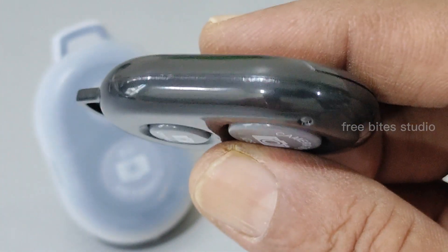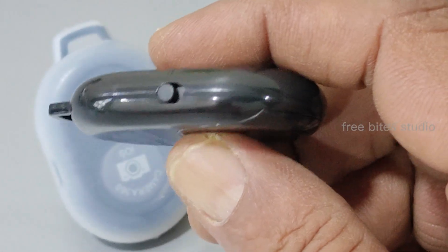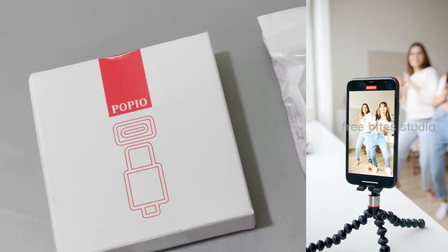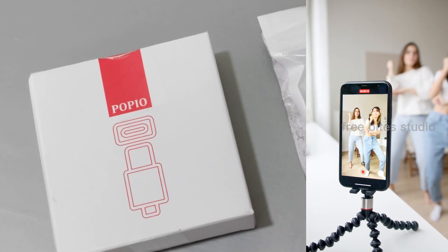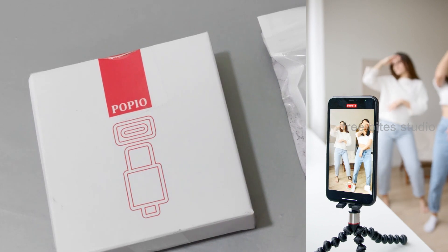Hi, welcome to Freeway Studio. This is a small gadget — a Bluetooth remote shutter button for your cameras. It will be very handy if you are taking videos or photo shoots from a long distance; you can operate it easily to take your shots.